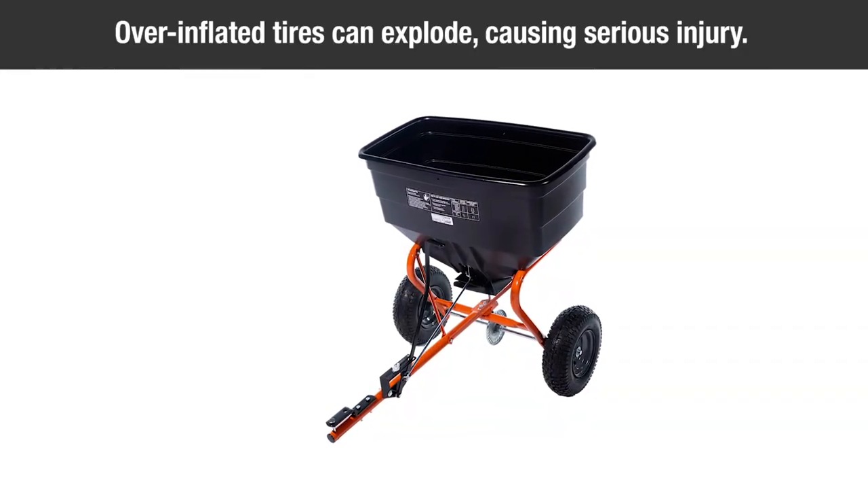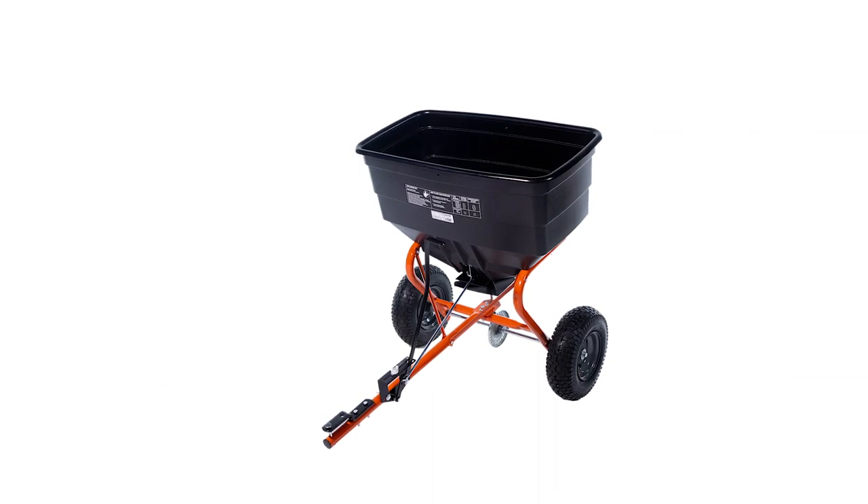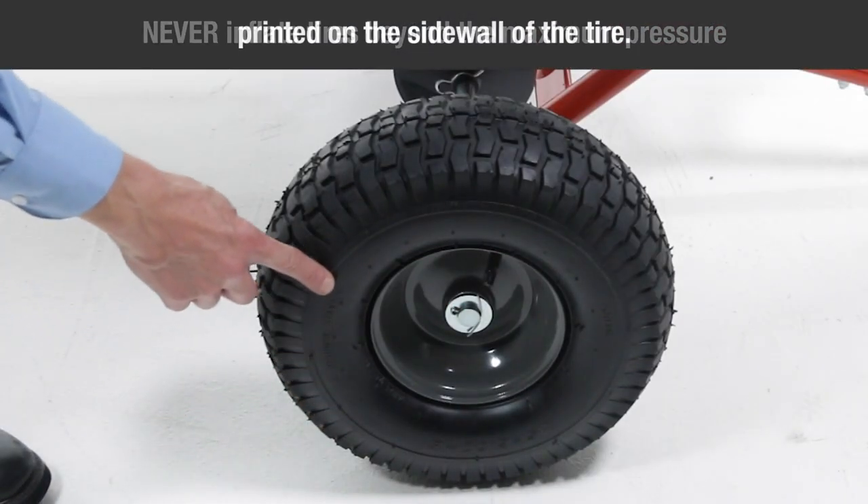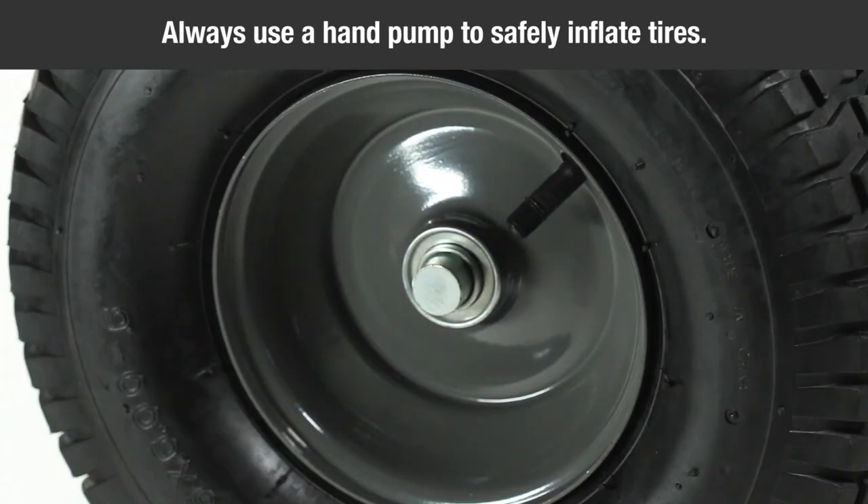Overinflated tires can explode, causing serious injury. To avoid injury, never inflate tires beyond the maximum pressure printed on the sidewall of the tire. Always use a hand pump to safely inflate tires.